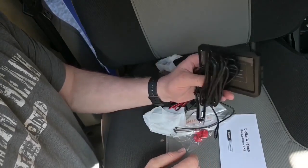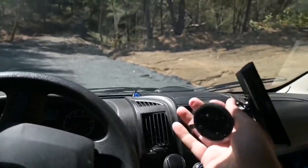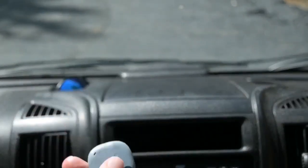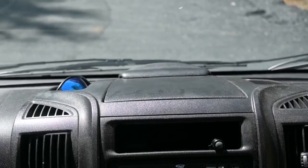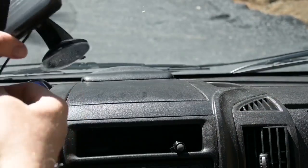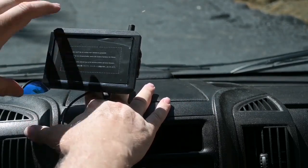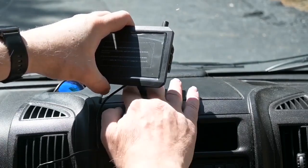First off, let's go ahead and mount this to the dash. I think I'm going to mount the monitor right here, right in the center. It comes with this window mount, but it also works for the dash too — it's really sticky. I think that looks pretty good right there.